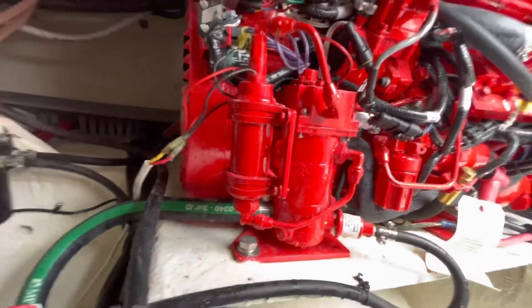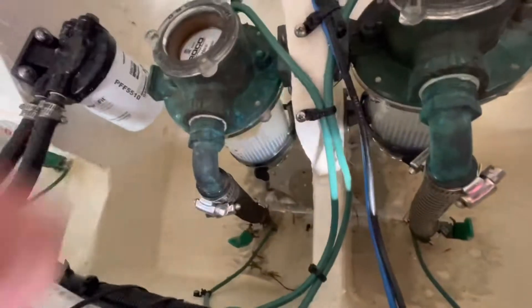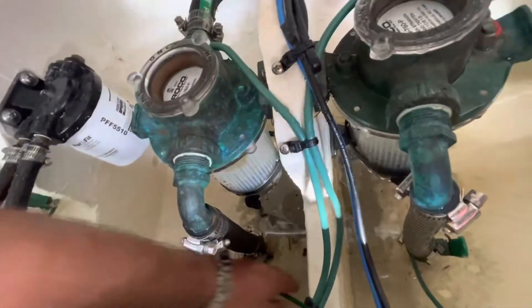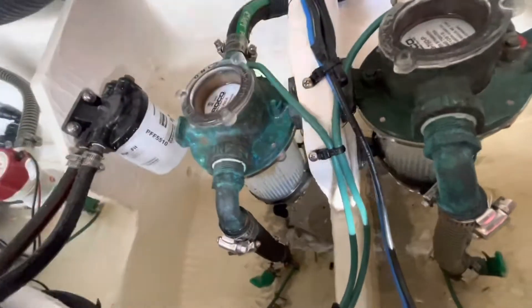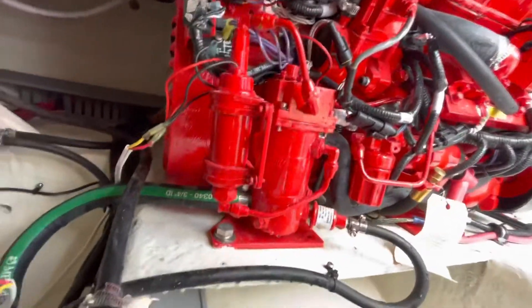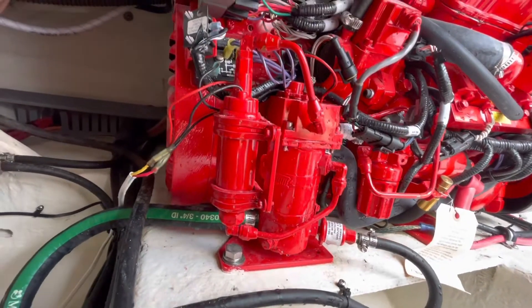So the manufacturer says you need to come down here whenever you're not running the generator and shut the seacock off, so that water flow is not forced and introduced to the generator when it's not running. Fair enough, but that's not reasonable. That's not good. A manufacturer can't just rely on that, in my opinion.